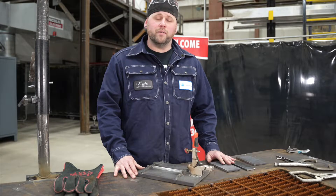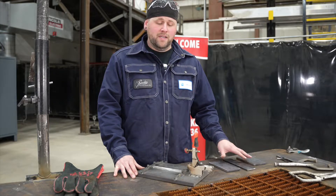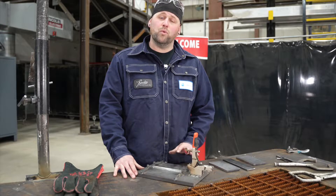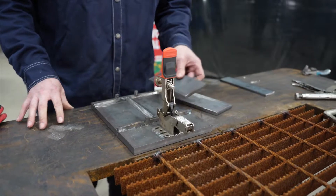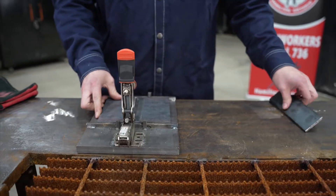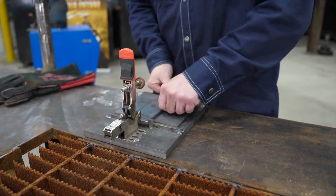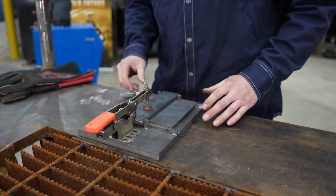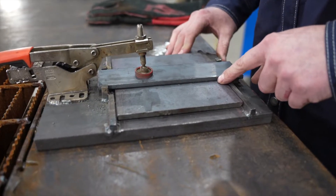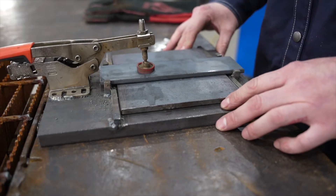It's time to fit up and tack our coupon. The horizontal position calls for a 5/16th root gap. Some testing facilities will have coupons ready for you to weld out, but for the purpose of this video, we'll be using our jig. I'm going to be placing my tacks in here on the four corners, and keep in mind, as per specification, they cannot be more than 3/8 of an inch long.